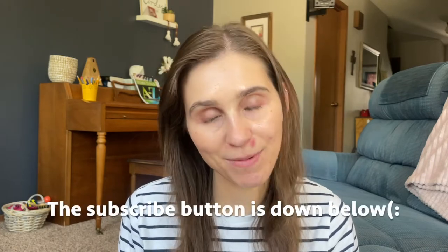Hello you guys and welcome back to my channel. If you are new here, my name is Brittany. I love to make videos all about faith, motherhood, and lifestyle content, so if that's something you're interested in, definitely consider liking and subscribing down below.